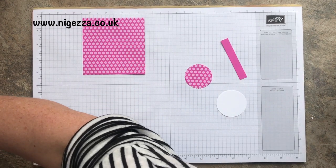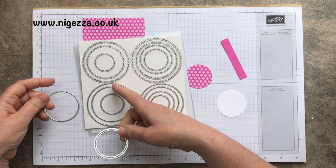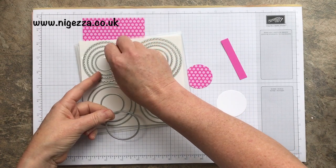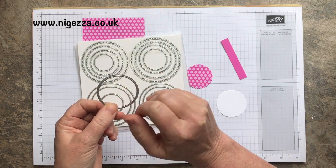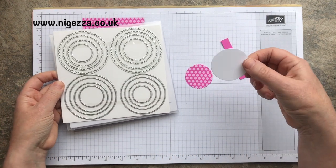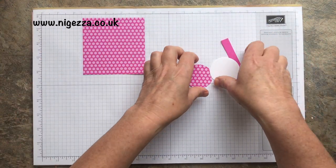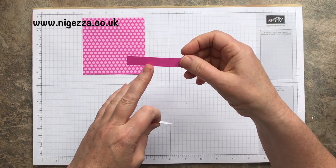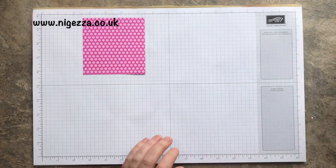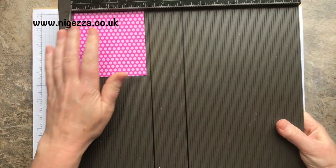For the circles I've used the layering circles — on the smaller side, the second smallest. This is just one and seven eighths across, which is why we've got the seven eighths size. When I did it on a prototype I did it at two inches, but this isn't quite two inches in diameter. And the handle is three inches by half an inch. All the measurements will be on nigesa.co.uk, so don't worry about them for now.